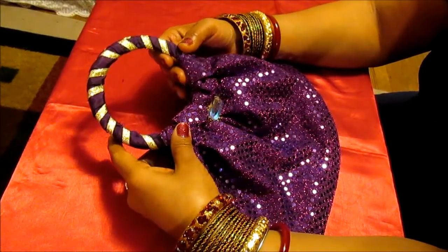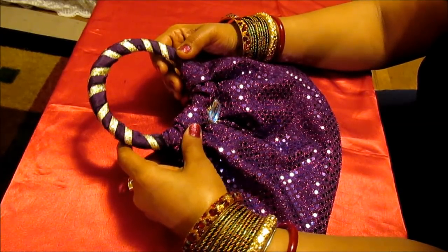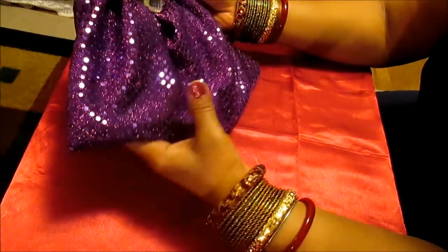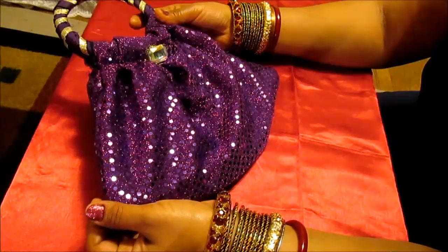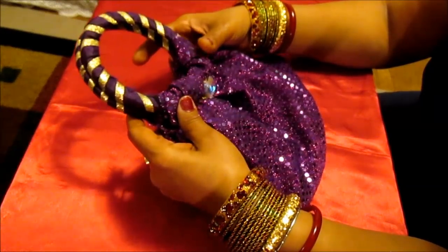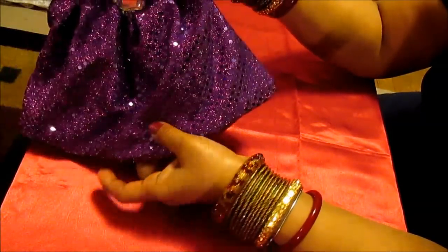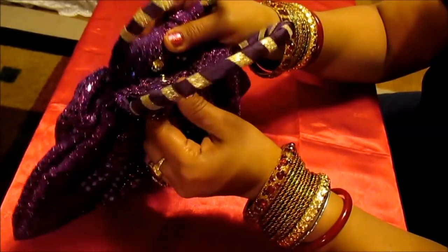Hi, my YouTube family, this is Melody from Home Garden and Fashion. Please welcome to Home Garden and Fashion. First of all, I would like to thank you so much for subscribing to my channel, and please do go to my Facebook fan page and give me a like there. Today I would like to share with you a new purse I have created — this is a purse slash clutch.